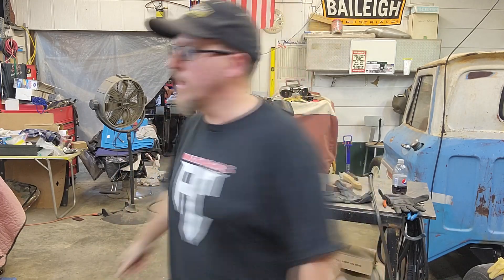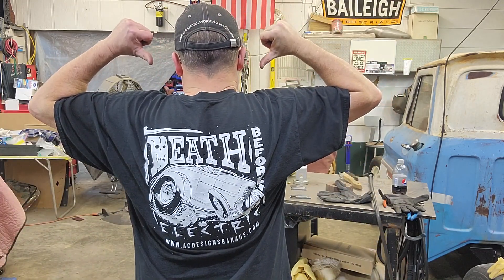I'm going to interrupt this awesome welding video for our main sponsor today — me. Make sure you go scoop up one of these super rad AC Designs Garage t-shirts. Check out the artwork on the back that Ryan Ford did. You can only get them at www.acdesignsgarage.com. Free shipping as of right now, so scoop one up. And now back to the arcing and the sparking.